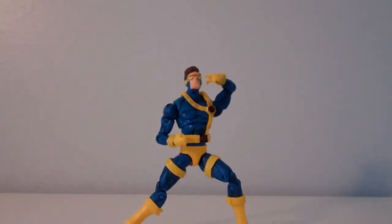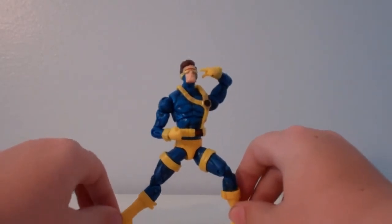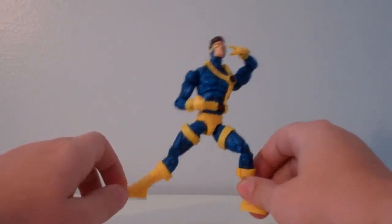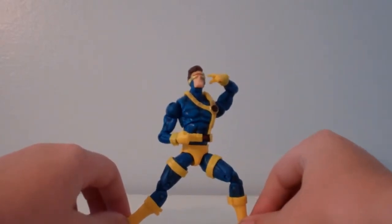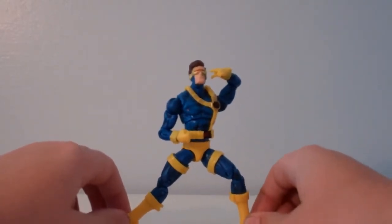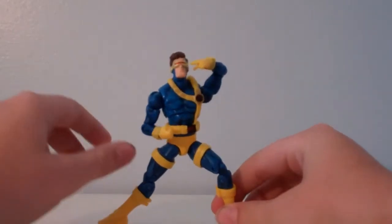Hey guys, it's Ryan F.A. today with another review, this time of the Marvel Universe Cyclops figure. This is the Jim Lee Cyclops, based off from the 90s. And this is basically what they call the first appearance Cyclops.